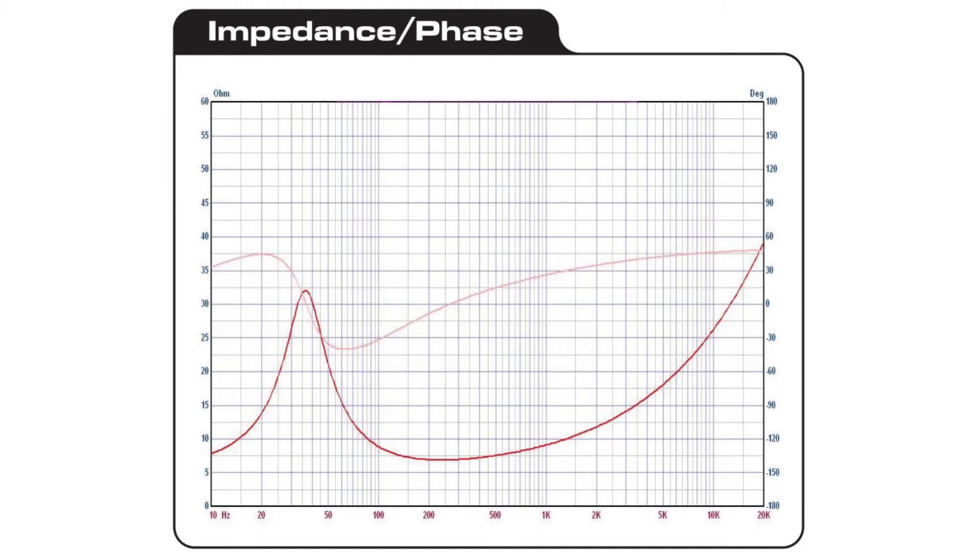One more thing you'll notice: when we show you a frequency response plot for the Designer Series, we use very little smoothing. We want you to see these drivers as they are.